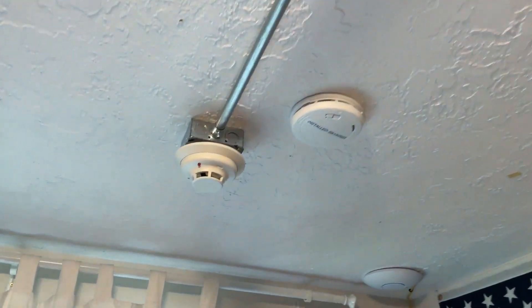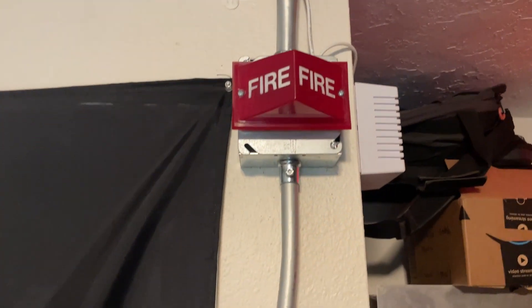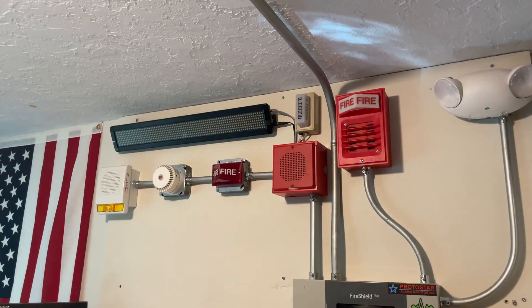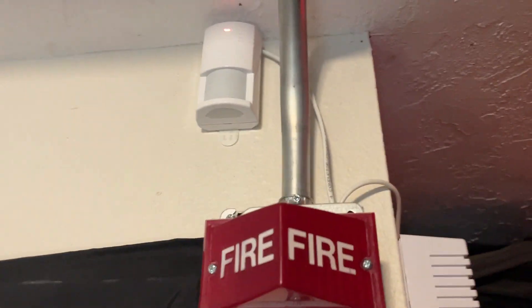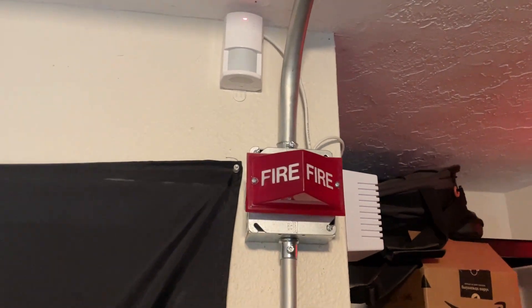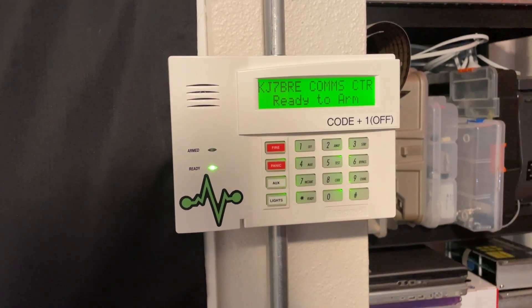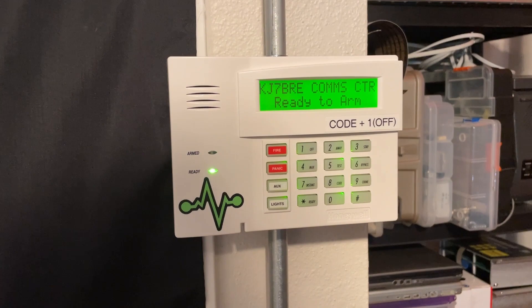We also have the 2 System Sensor I3 smoke detectors, as with the other 2 system tests. And over here on the expansion, you can see we have the Simplex 2904 light, matching the other one over there. We also have the security system stuff — the siren and the motion detector, which is actually wired into the conduit now. I'm going to be doing a video on this security system at some point. You can see the Honeywell 6160 keypad down here. That will be a future video coming in the next few weeks.